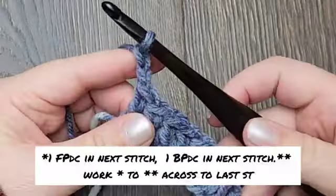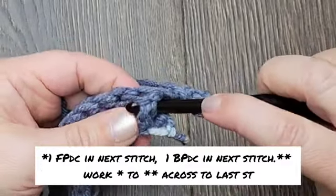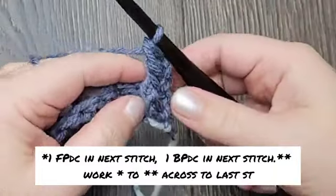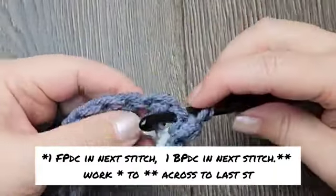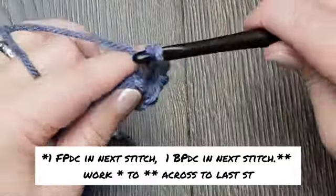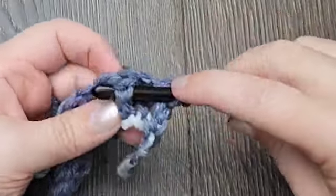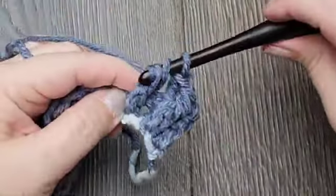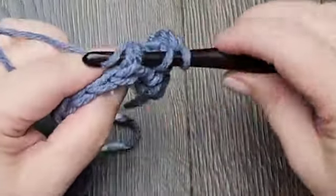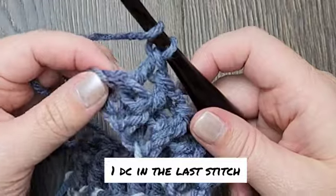For row two, chain two. This is going to count as one double crochet. Work one front post double crochet in the next stitch, repeat that all the way across to the last stitch of the row, working one front post double crochet and then one back post double crochet. Work one double crochet in the last stitch of the row.